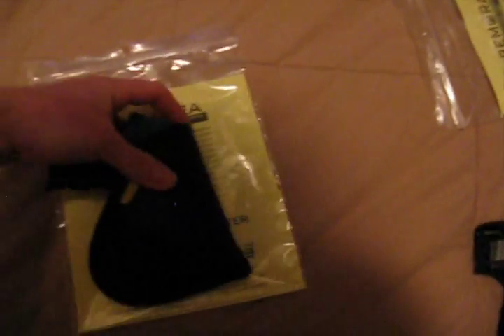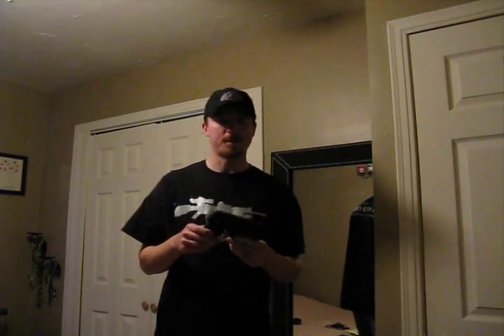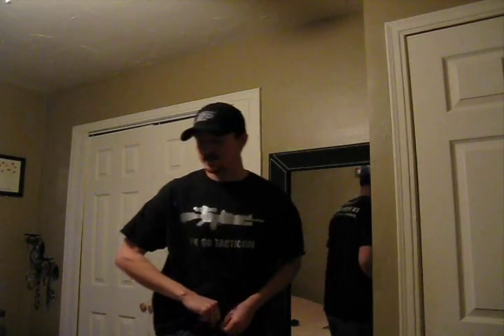My wife's, we picked up on sale — I think it was like 20 bucks, maybe a little under 20 bucks with shipping and everything. They're regularly only $30 for their standard IWB. I just cannot say enough good things about Remora.